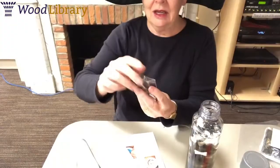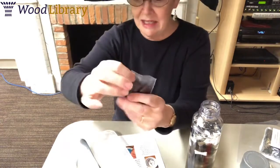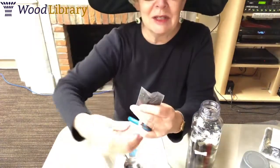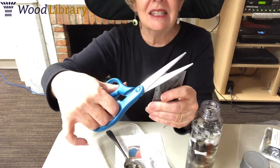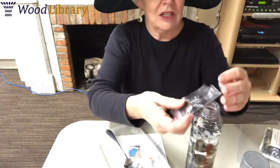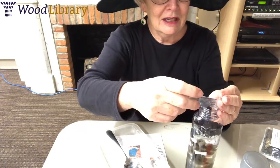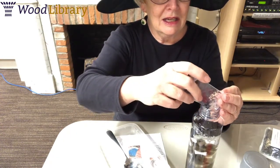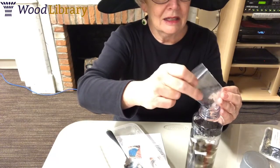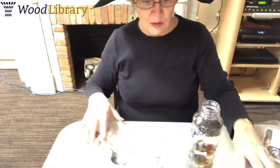I hope your bottle turns out really great. And remember, don't get too scared! Tilt your bag upside down. Make sure it's shut tight, tilt it upside down. And with a pair of scissors, I'm going to have you snip the edge, just like that. Then make sure you're over your bottle and pour your glitter in. Then I'm going to add some more water.